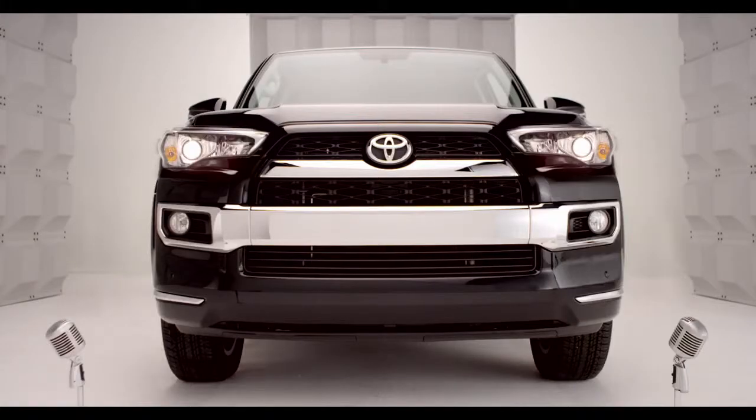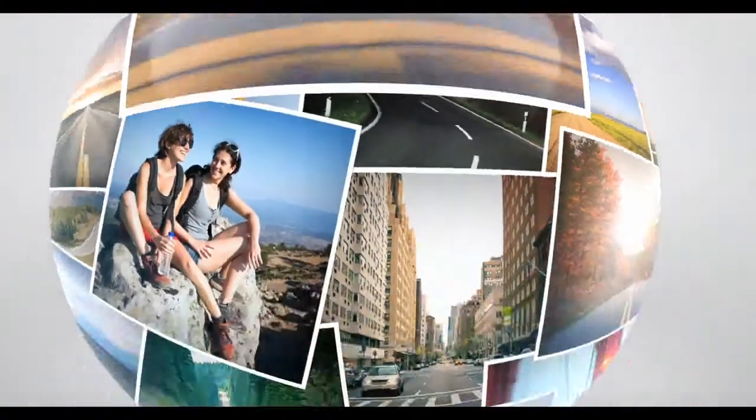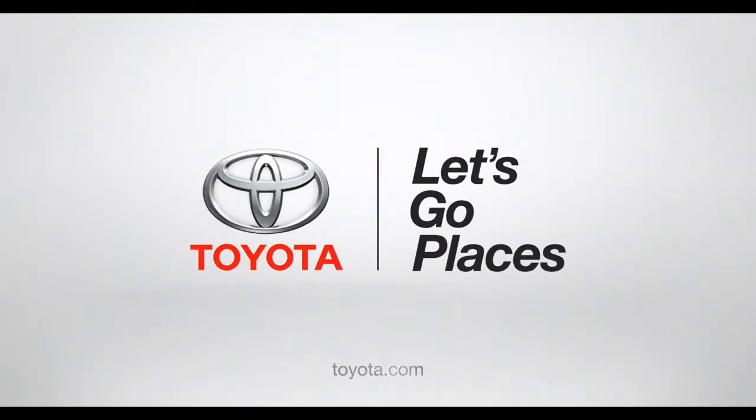Okay, so there you have it — a little help from your friend, 4Runner. Toyota. Let's go places.